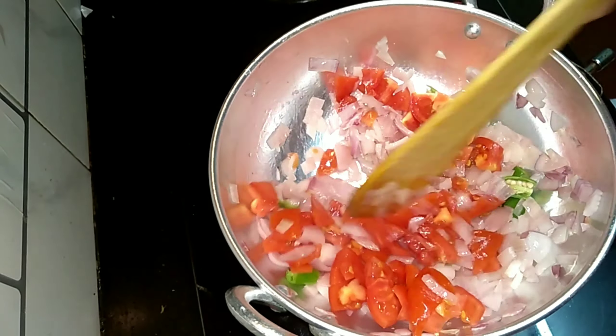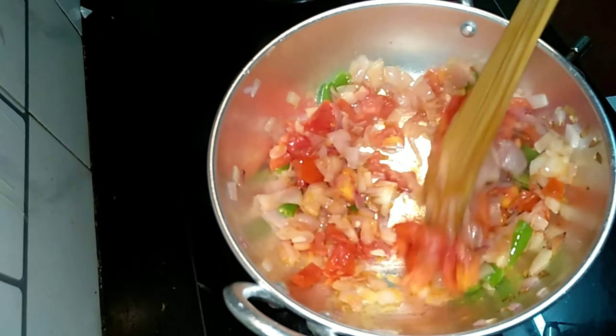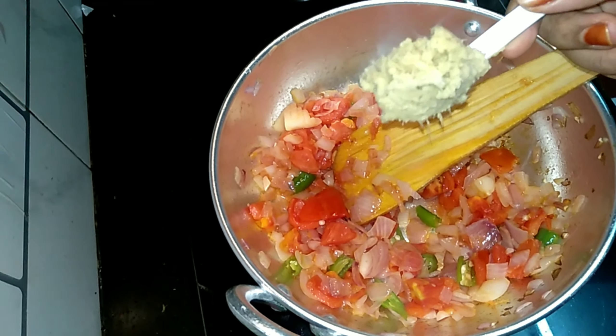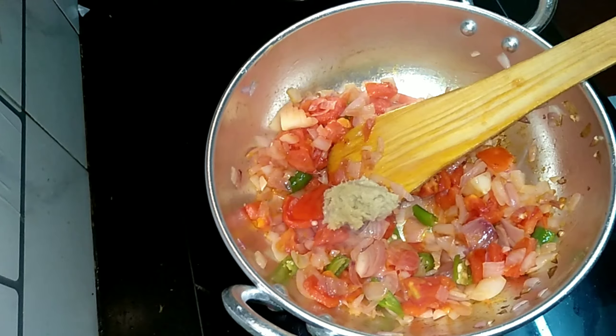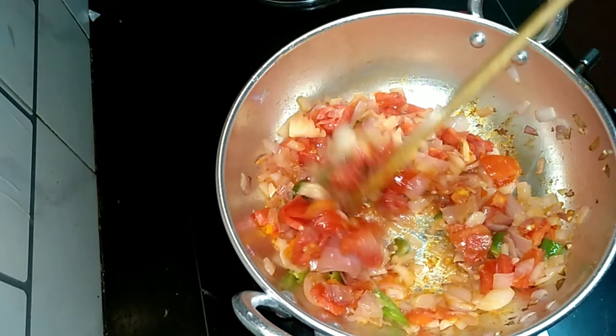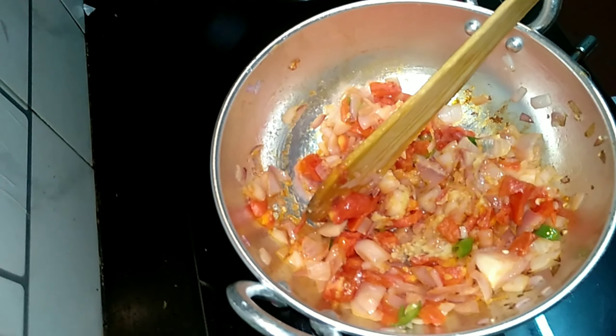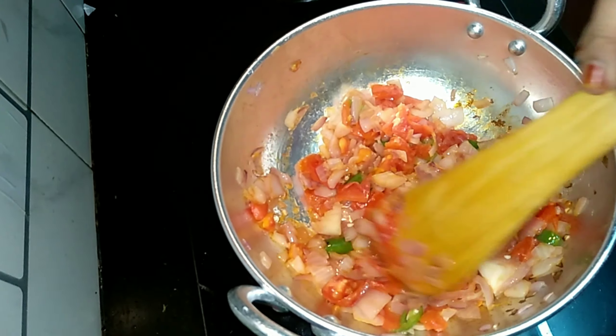Once the tomato becomes soft, add ginger garlic paste and then sauté well until the raw smell goes from it. Once it is done, turn off the flame and let it cool for some time. After two to three whistles, our peas and potato are well cooked.